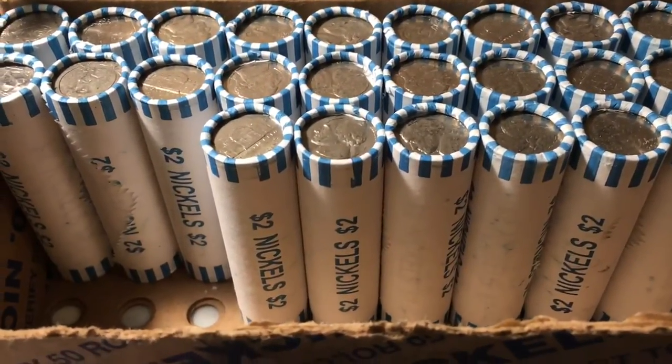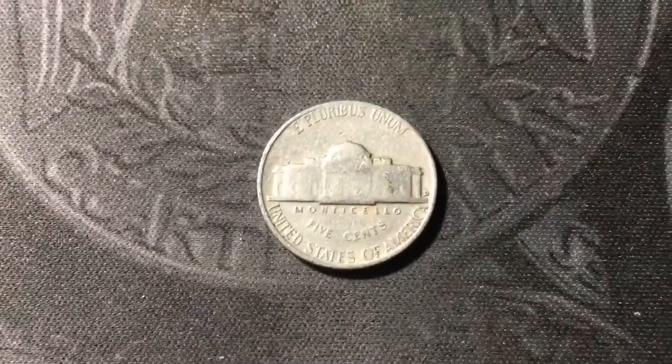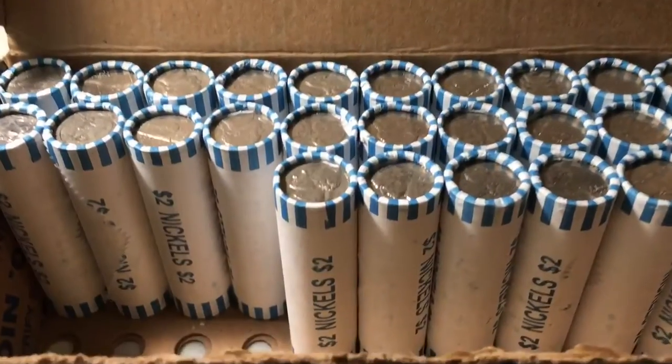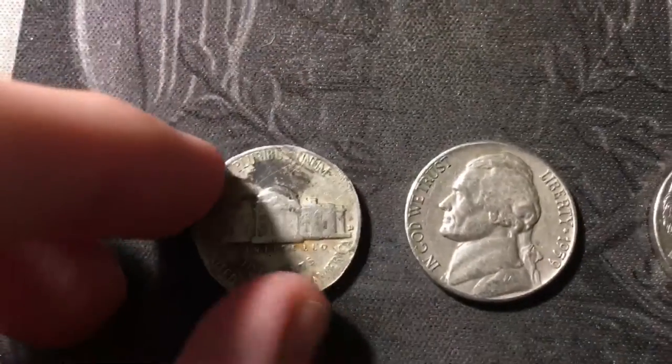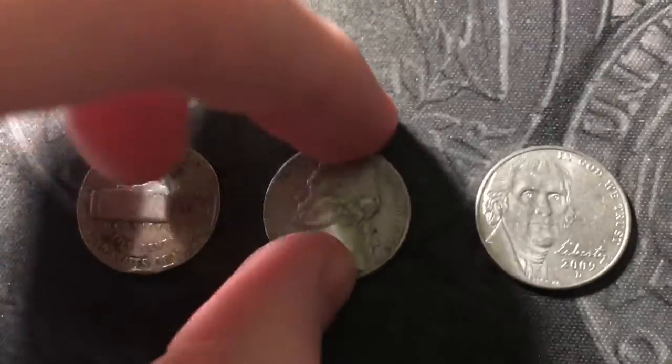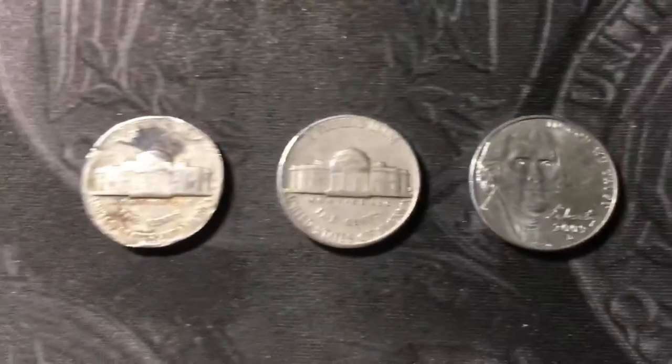Same roll as that clipped planchet and we have another find from the 50s — a 1953 from Denver. Next roll and we have a few more finds: a couple from the later 50s — a 1958 out of Denver that's pretty beat up, a 1959 also out of Denver, and then the second 2009 of the box.